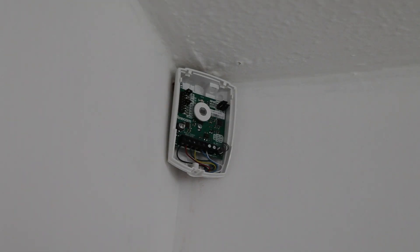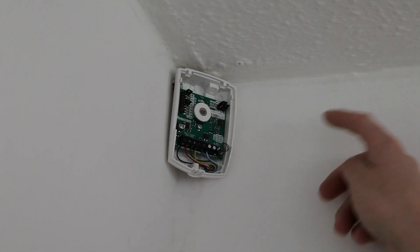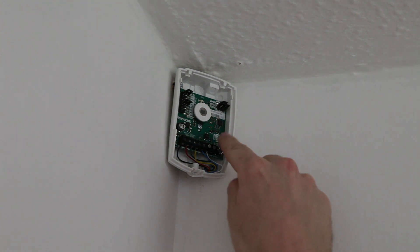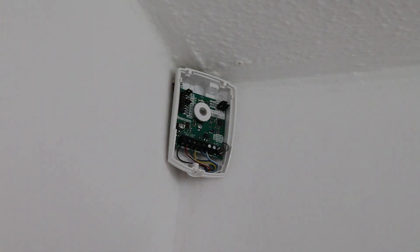Hey guys, welcome to today's video. We're going to be connecting this, which is a PIR by Texcom — it's the PETW Premier Elite Compact PIR. Pet immune means it does not pick up pets when they roam about in your house. I've already screwed it to the wall and connected the wires up. It's showing a dead tamper because we need to go connect it in the control panel, so let's go do that.